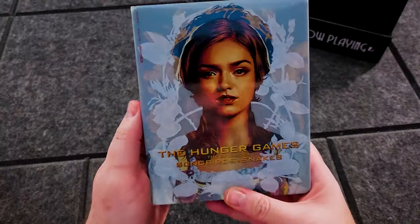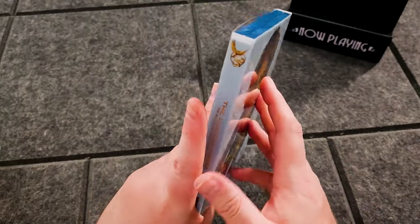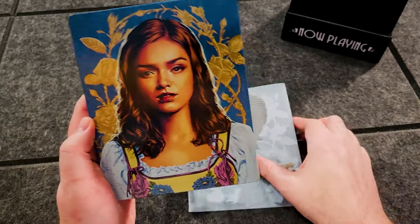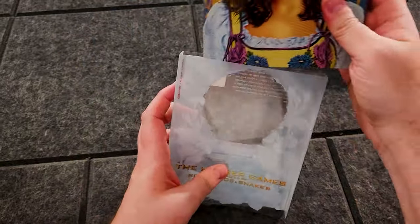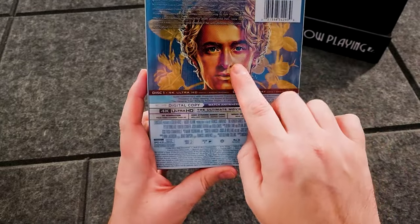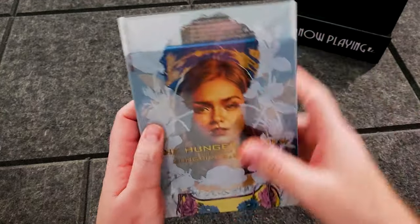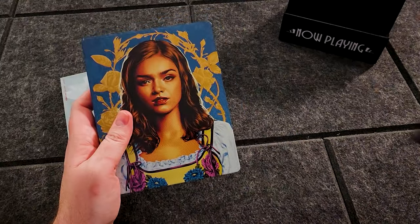So obviously what we have here is the Hunger Games prequel, The Ballad of Songbirds and Snakes, on a 4K UHD steelbook. This is cool too because you can either have her on the front of the slipcover or him on the front of the slipcover — and I choose her because she's pretty and he's not, at least that's my opinion.